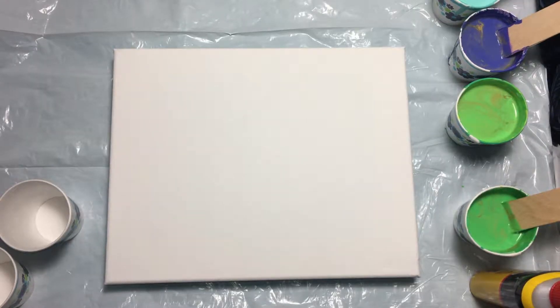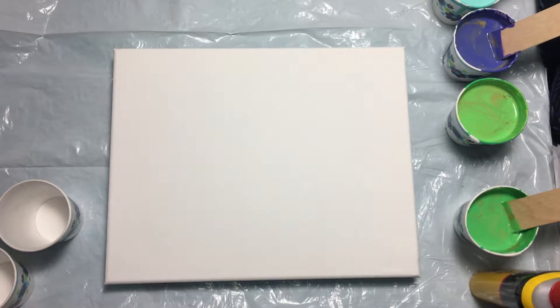Hi everyone, this is Evie. I'm going to do another acrylic pour using turquoise, some violet with some gold in it, some light green, some gold, and then a little darker green with some gold. Not much of a difference in the two greens, so let's get started.